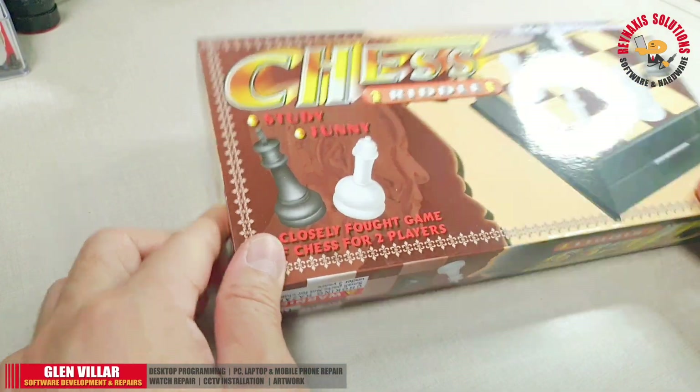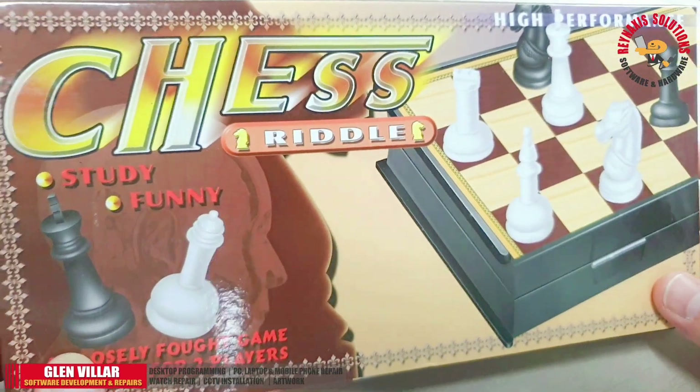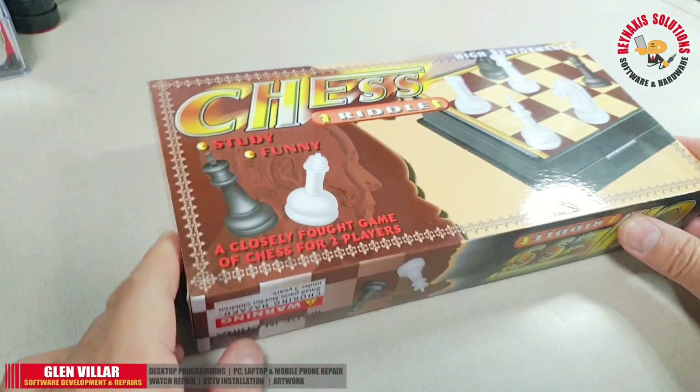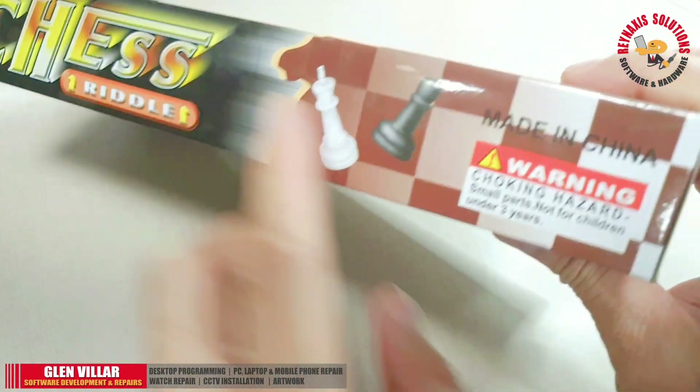Hi, I'm Glenn of Rain Access Solutions. Welcome to my vlog. On this episode of Rain Access Solutions, I'm just going to show you what I bought last time from the department store that I'm working with.